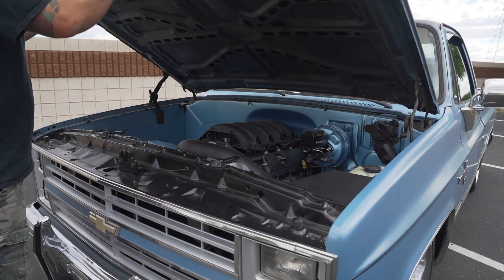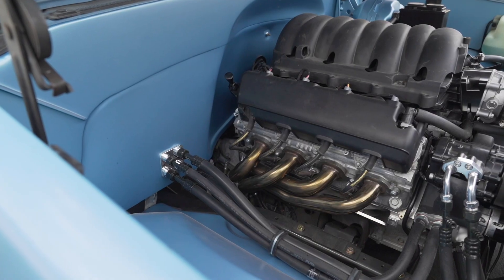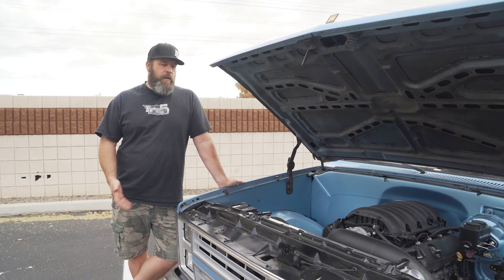Just like everything that we do, we try to make everything as nice as we can. So even if somebody doesn't want to do a full build, we still go the extra extent — if you're gonna spend all this money under the hood, we want the engine compartment to look nice.